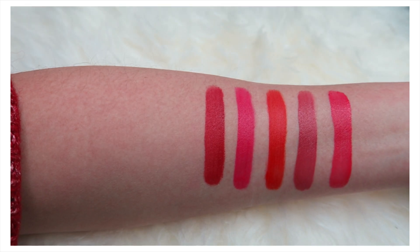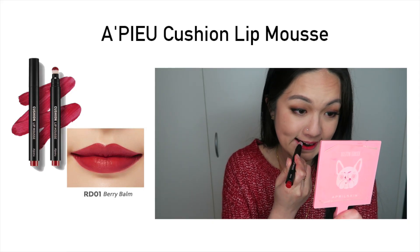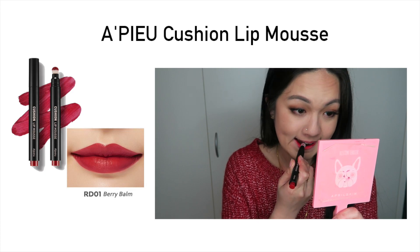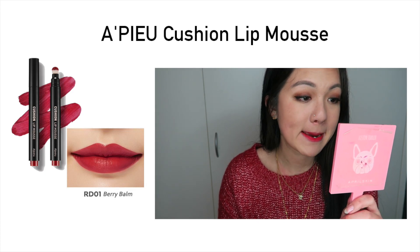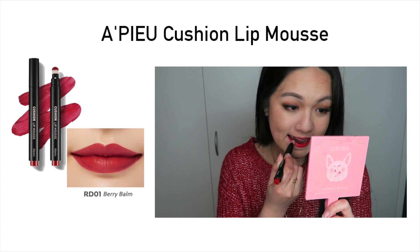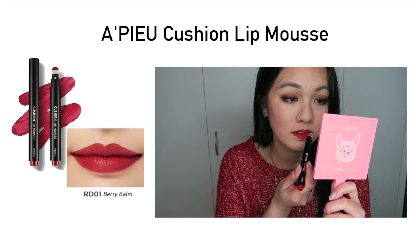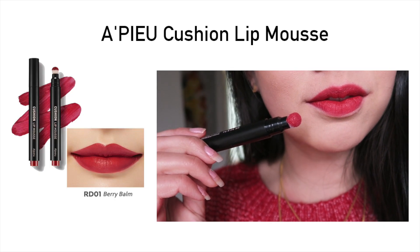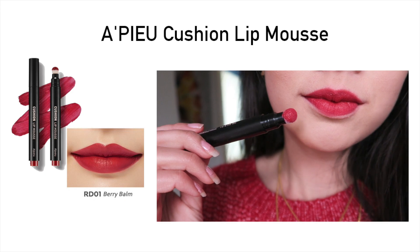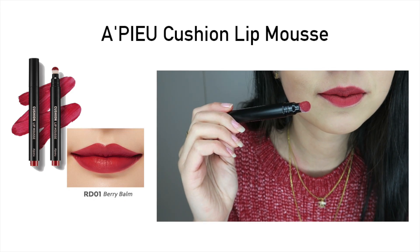The last two shades are both red shades. This one is called Berry Bam, and it's definitely a berry reddish color. Because it has that red color it does leave a little bit of stain, but not as much as the next shade. I really do like this color — it's definitely very pretty, though it didn't look exactly like the model's swatch. I do like how it turns out on my lips.